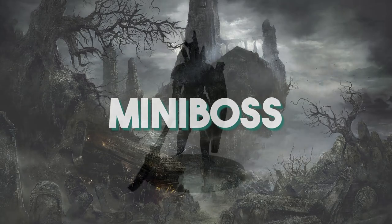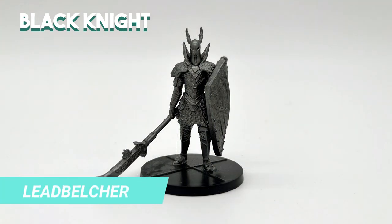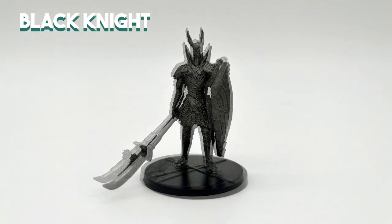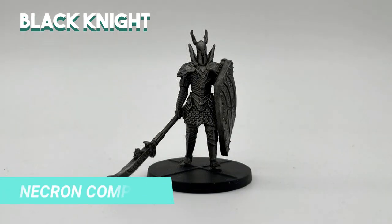Now for the mini boss. I did the primer with black and it was fine for this mini. Then I painted everything with Lead Belcher. After it dried, I shaded with a heavy coat of Nuln Oil. Then I highlighted the edges with Necron Compound and finalized the base with Abaddon Black.